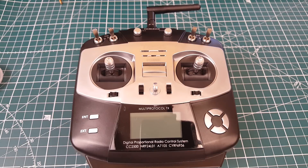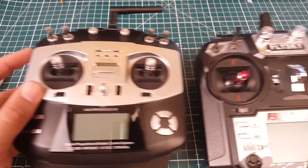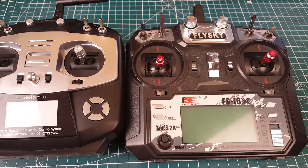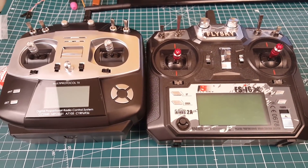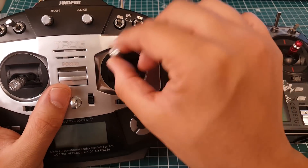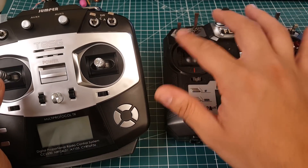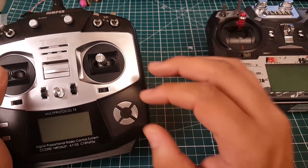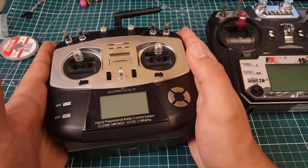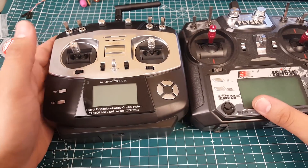Let me put this into comparison — I'm going to grab a FlySky transmitter and a QX7 to compare size. I've grabbed four transmitters. Looking at the FlySky, the gimbals on the T8SG are a tad bit smaller but they feel very good — absolutely beautiful. The FlySky is an absolute beast, but the T8SG feels cute and super tiny.